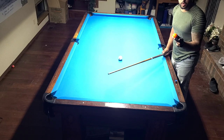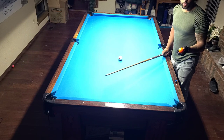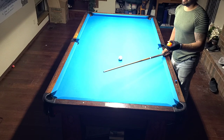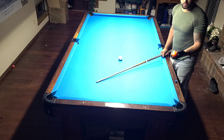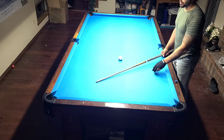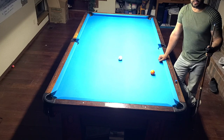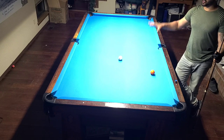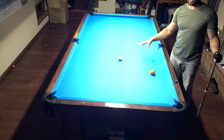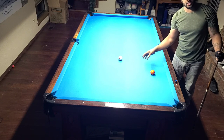I had a local pro tell me that pros don't shoot to the side pocket — and sorry to tell you, but he's wrong. If you watch Ko Ping Chung, Ko Ping Yi, and all the big players on the pro circuit winning tournaments, they're going to shoot this exact same way 90% of the time, or they're in trouble and have to come up with a difficult shot.